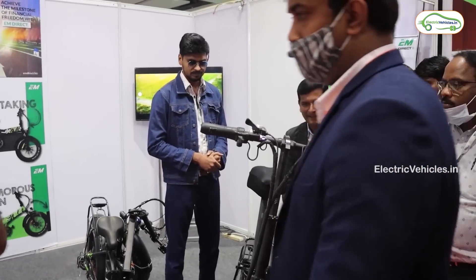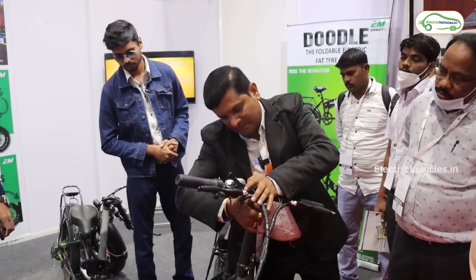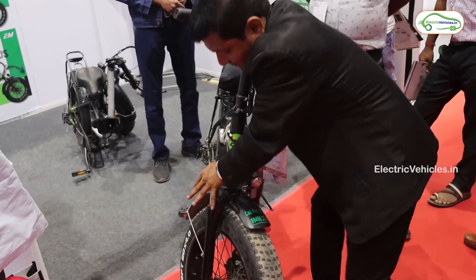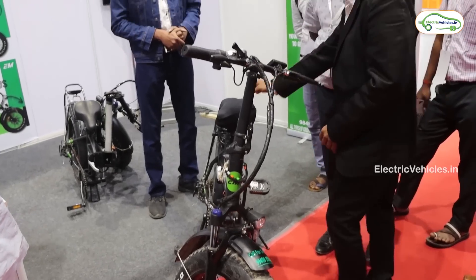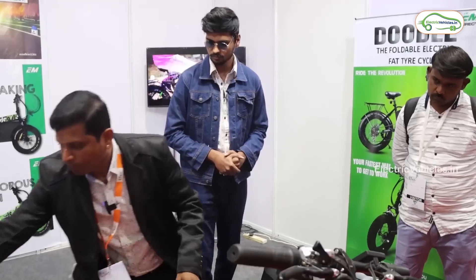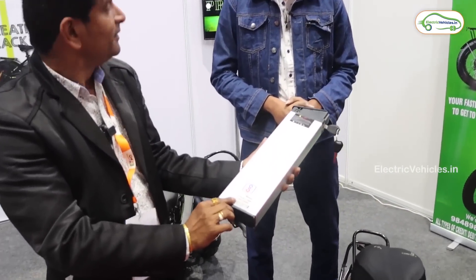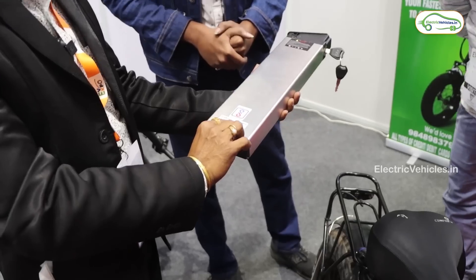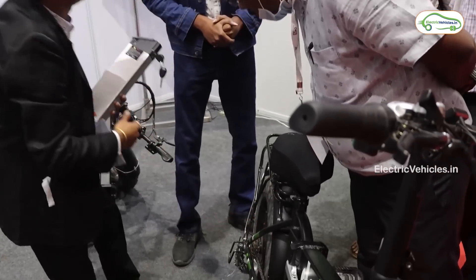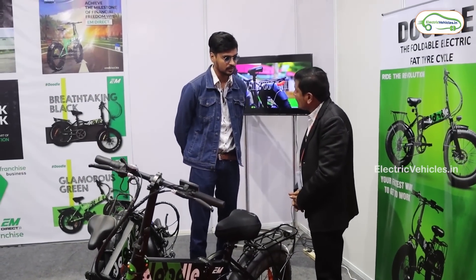It also has a shock absorber. The battery is a 10Ah unit, 36V with 360 Wh. The motor is 250W. The rear side comes with drum braking and the front has a disc brake.